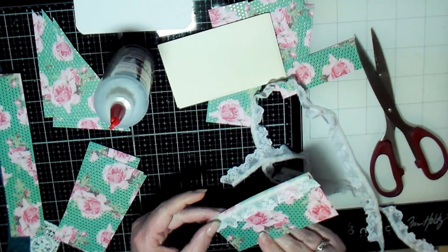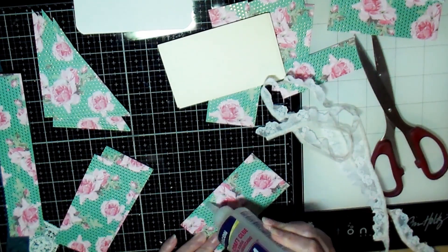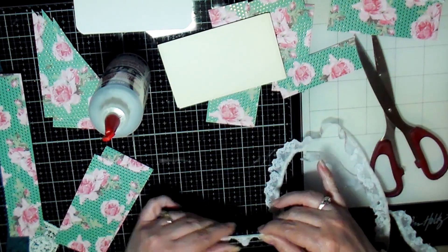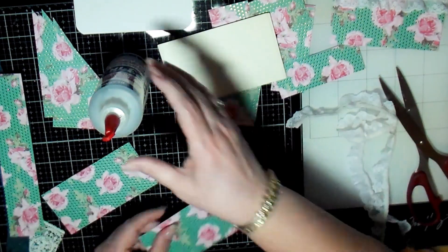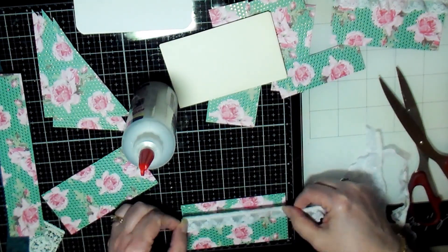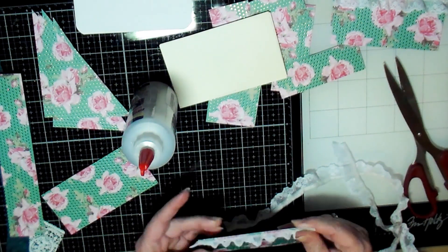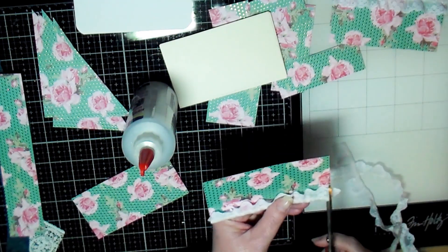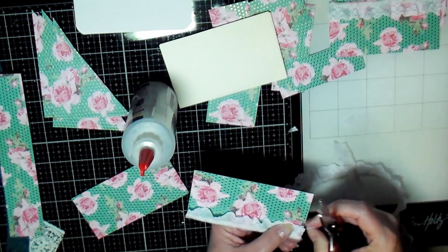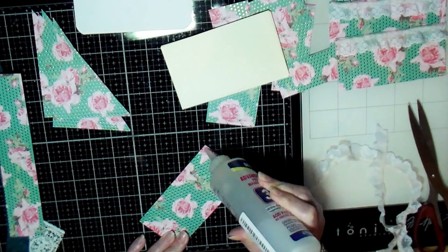I'm using three-in-one glue, which I would not recommend — it's really smelly. I mean it works okay, but it has a really strong odor. So if you have any issues with strong odors, definitely do not get this glue. I would get a different glue. It seems to be a pretty decent glue, but I definitely won't be buying it again because of the smell.